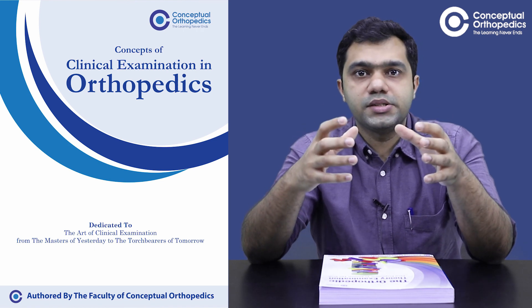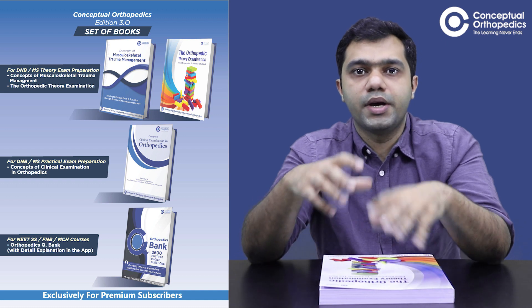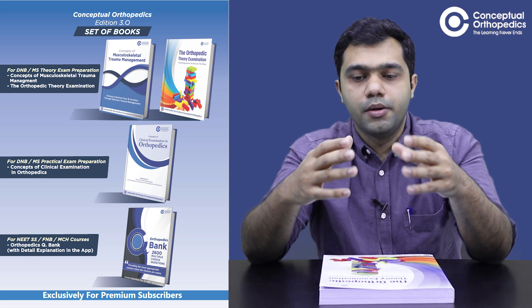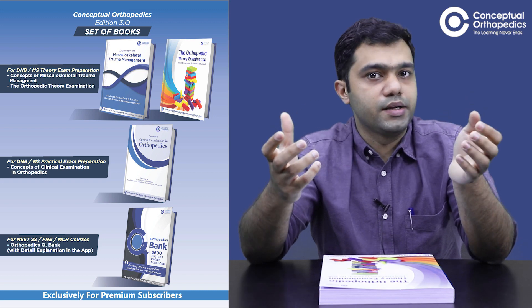Happy learning guys. All three books along with the MCQ book will be provided by Conceptual Orthopedics. Make sure you prepare well for your exams so that you can come out in flying colors. Thank you.